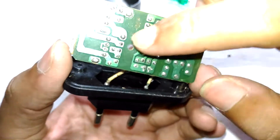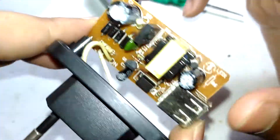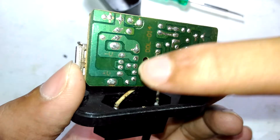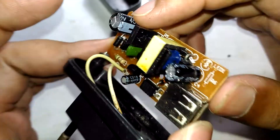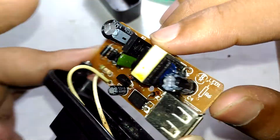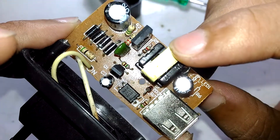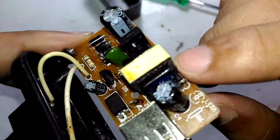That other charger had absolutely no separation between primary and secondary — it wasn't even a consideration. But look at this cheap charger that came with the phone: they actually took the time to put proper separation between them. That is really good. Even though they use cheap paste and components, the separation alone is a really good sign for a cheap charger like this.